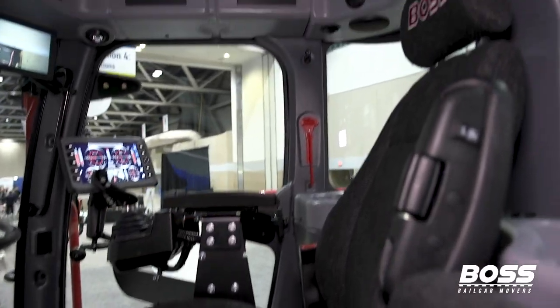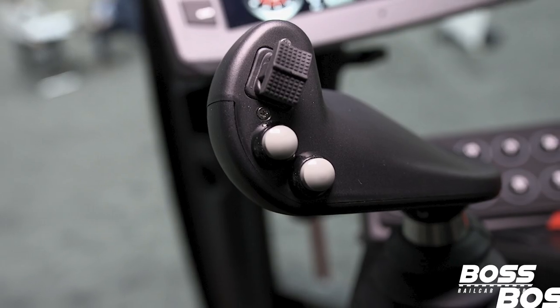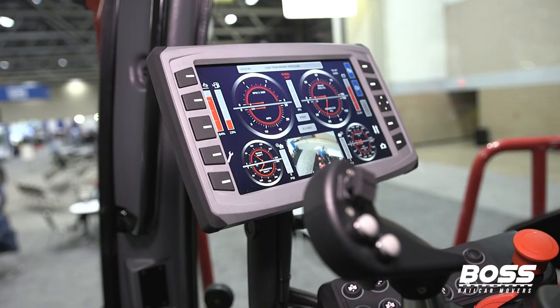This is our cabin side of the Boss. You've got your joystick — push forward on that and that's your throttle; pull back and that's your brake.